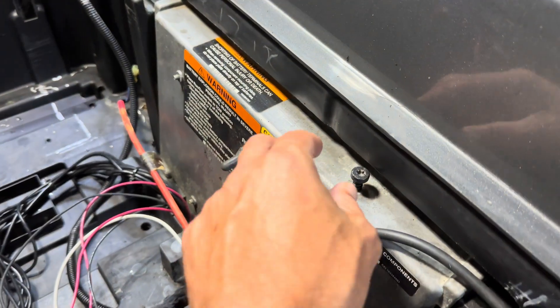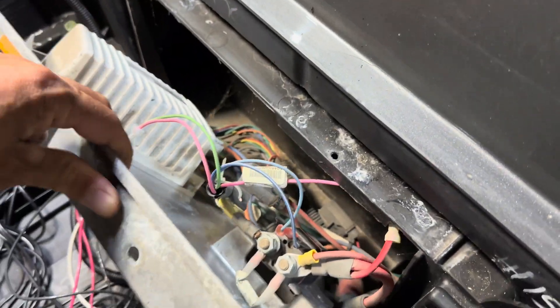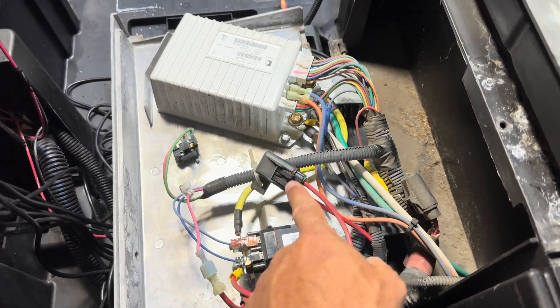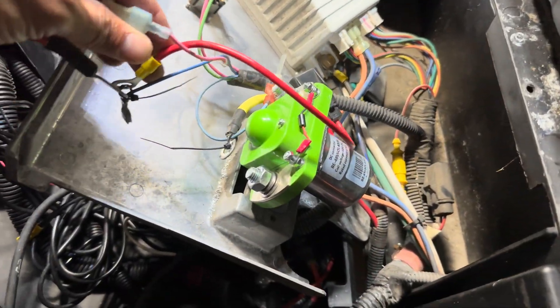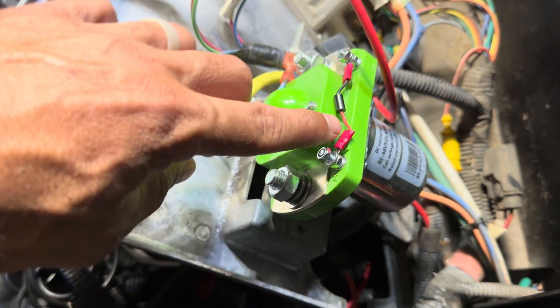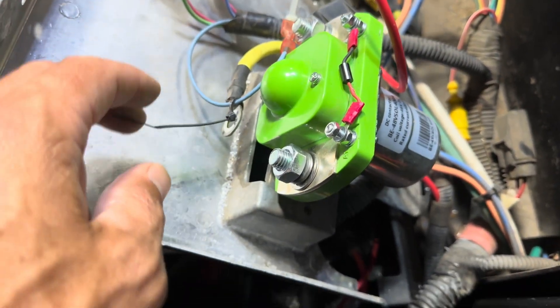Next, using your T30, remove this torque screw which will allow you to gain access to the panel where the controller and solenoid are. Go ahead and take a picture of your solenoid because when we replace it we're going to hook the new one up the same way the old one came out. For this cart you will not need to use a diode, and Bolt actually stopped supplying the diode, so please just look past that.